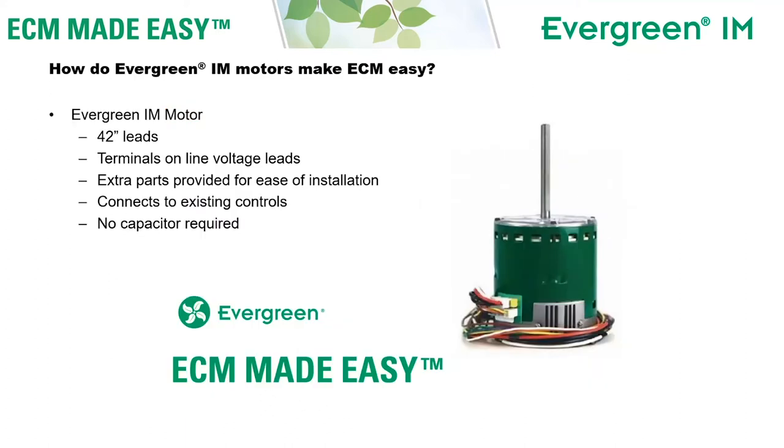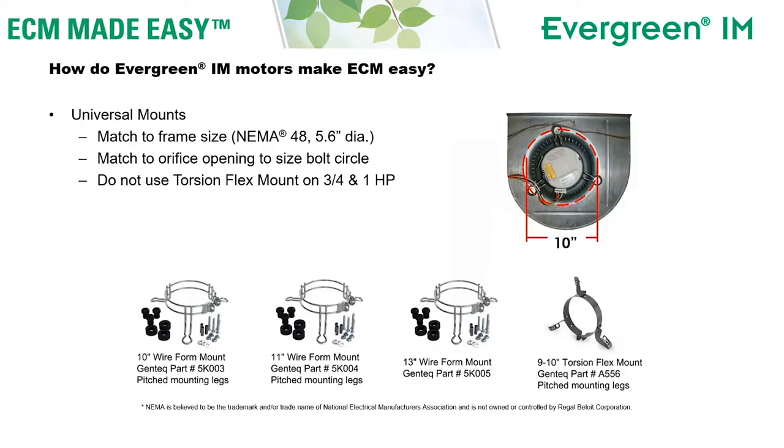The Evergreen IM also makes ECM easy. Along with all that versatility, we've made it easy to install this motor. It's built with 42-inch leads, there are terminals on the line voltage leads, and extra parts are provided for ease of installation. This motor will connect directly to the existing controls in the HVAC system. You will not need any extra controls or wires, and it also eliminates the capacitor used with the traditional PSC motor.